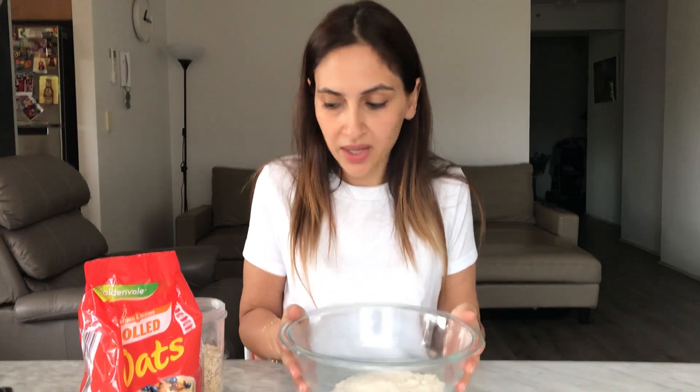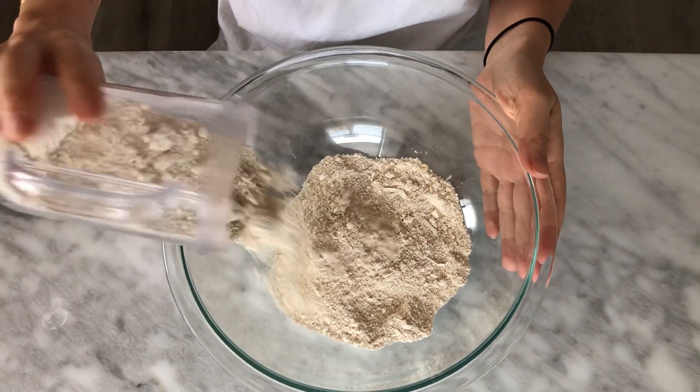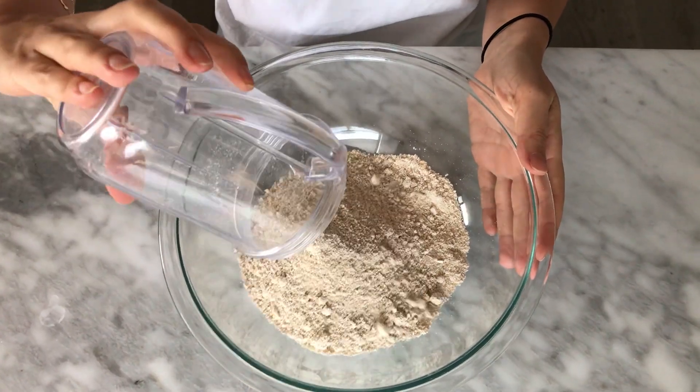I've already made one cup here. All you need to do is get rolled oats, pour into a NutriBullet or a blender and blitz it up and it will make oat flour. Let's blitz up the other half. After blending the oats, you can see it resembles a flour.